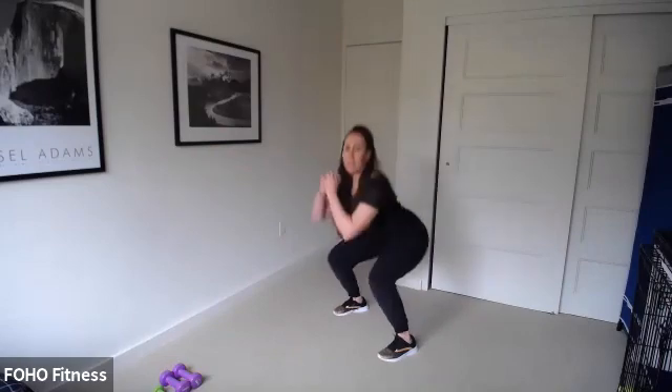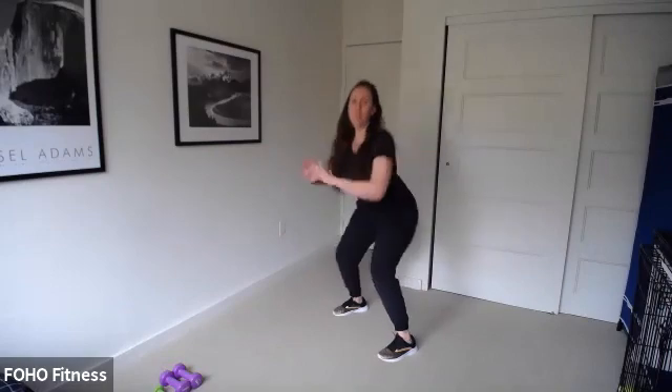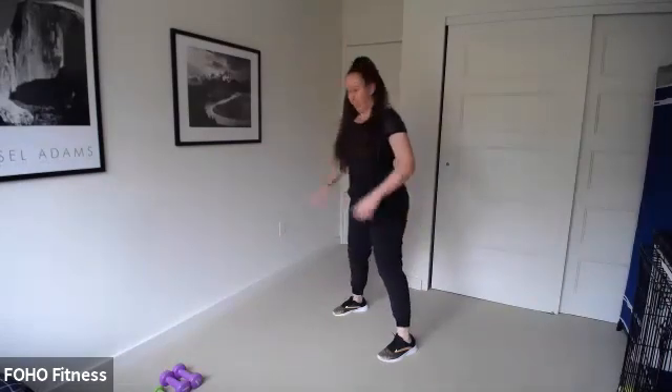Let's first start with our warm-up. Make sure you have plenty of space. You need water, and you need some weights for the second part of our circuit. Feet under those hips, maybe a little slightly wider. We're going to go ahead and start with some squats — drop down and up. It is still Squattober, we have one week left of October!